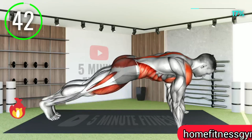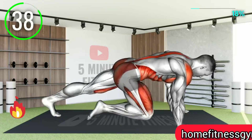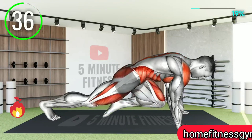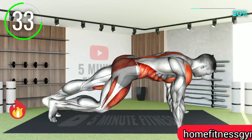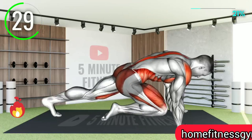Next up we have the good old mountain climbers. Get into position and raise one knee to your stomach or even chest level if you're fit enough, or else raising to the stomach level is fine. Then bring your leg to the original position and do the same for the other leg.